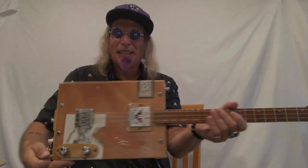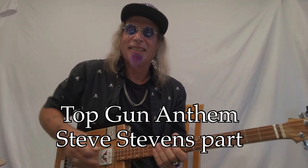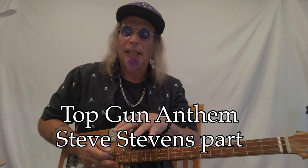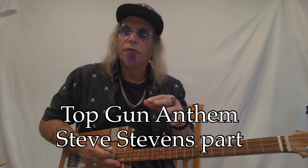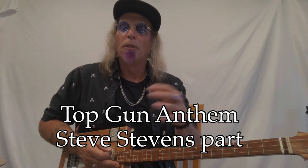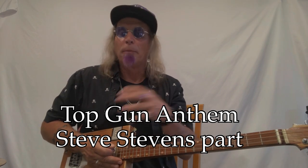Hey, Uncle Mark in the mothership with a three-string cigar box guitar, and this is the Top Gun theme. I got a lot of requests for the Top Gun theme — the intro that I do before I play Danger Zone when I play this stuff live. So I figured I would dig a little bit deeper and show you exactly how to play that cool little intro.